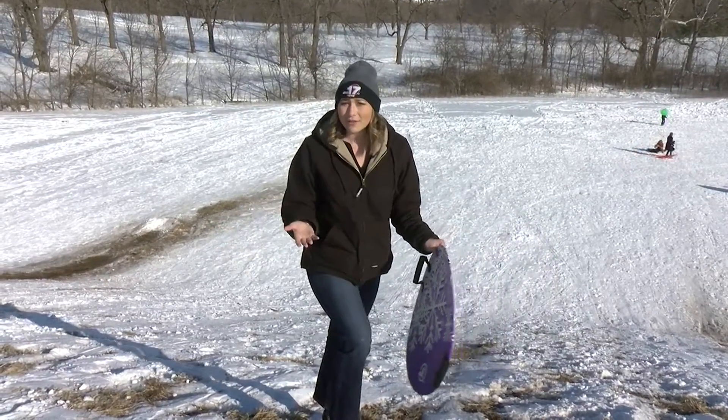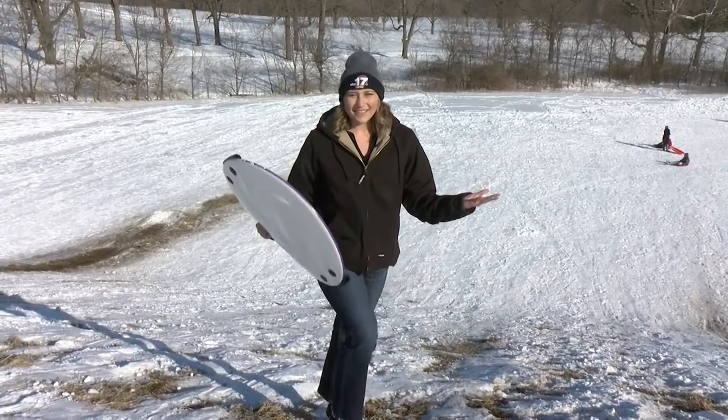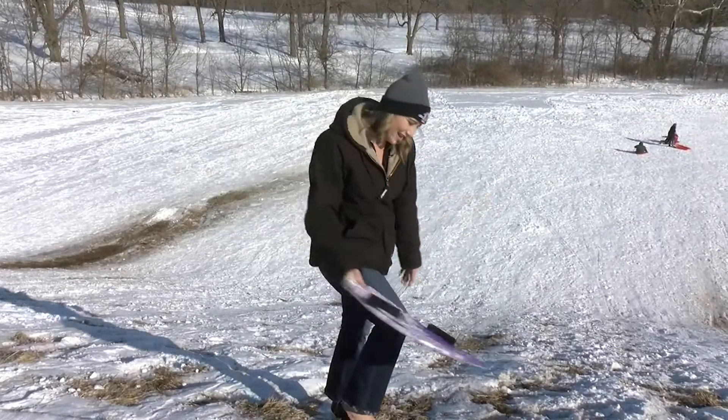Anytime you're out on the ice, make sure that you have a flotation device close by, just in the event that it does break. But hey, if that ice isn't thick enough, you can always go back to some old-fashioned sledding.